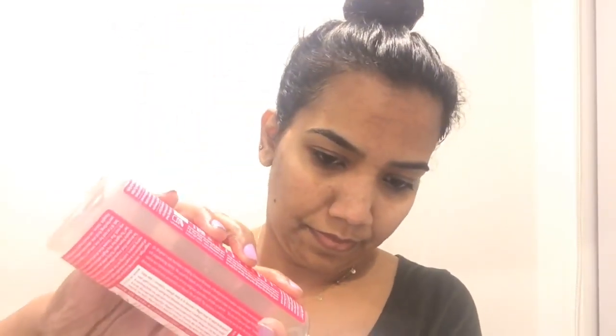Next, I will cleanse my face. This castile soap is 100% oil-based natural soap, so it is very gentle on our skin. I will wash my face with it.